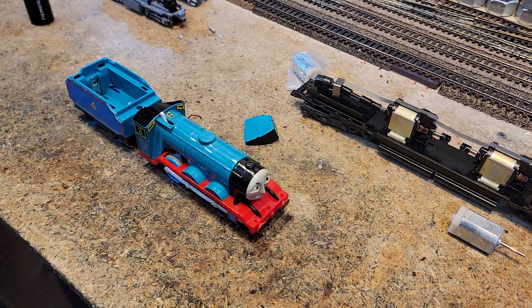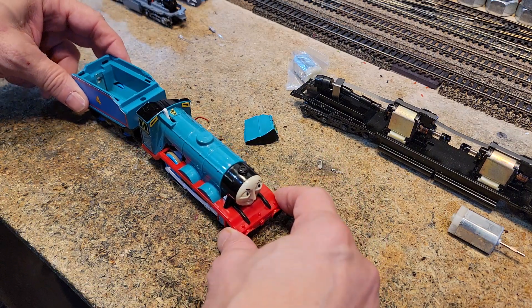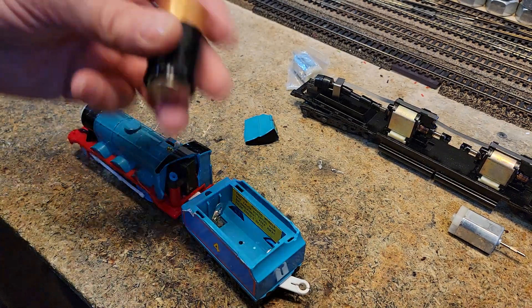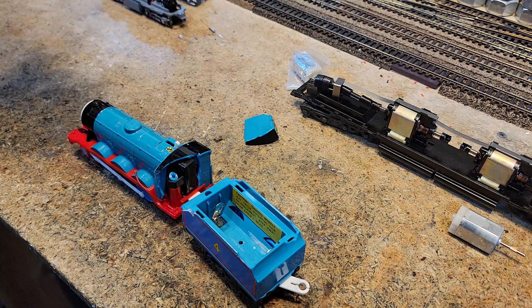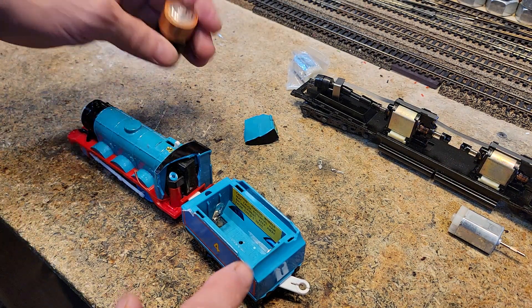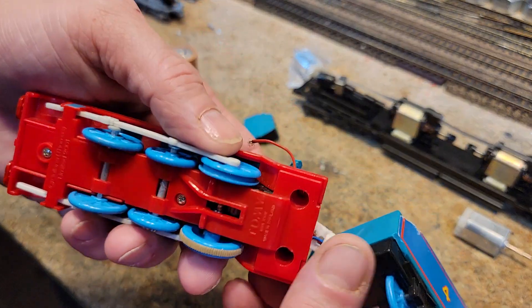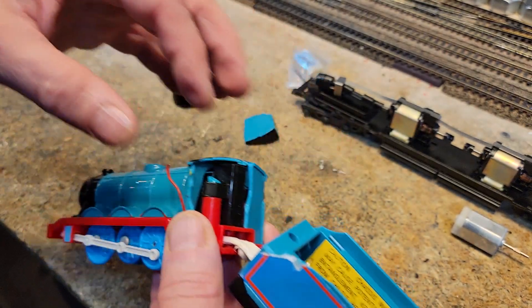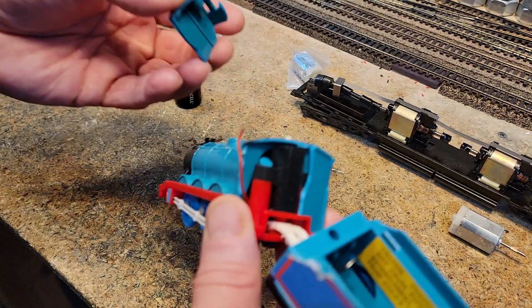Another Thomas engine — this time it's Gordon. Let me show you what's wrong with him. He uses a C cell, just like the one we had on Diesel 10. His power cell goes in his tender; it runs through like many steam locomotives do, picking up power from the tender. We've got a broken-off wire, and the cabin broke off too.